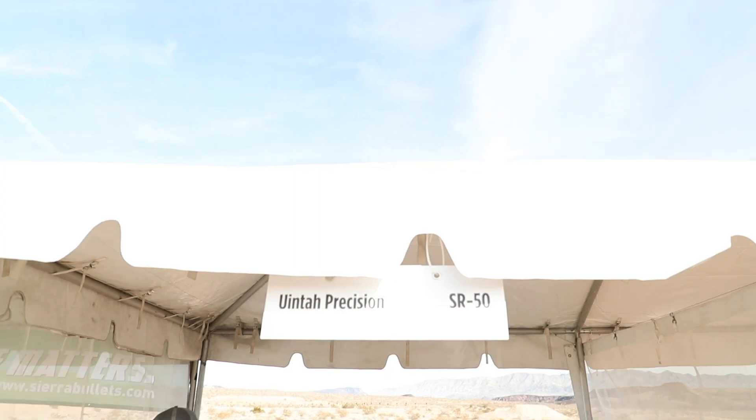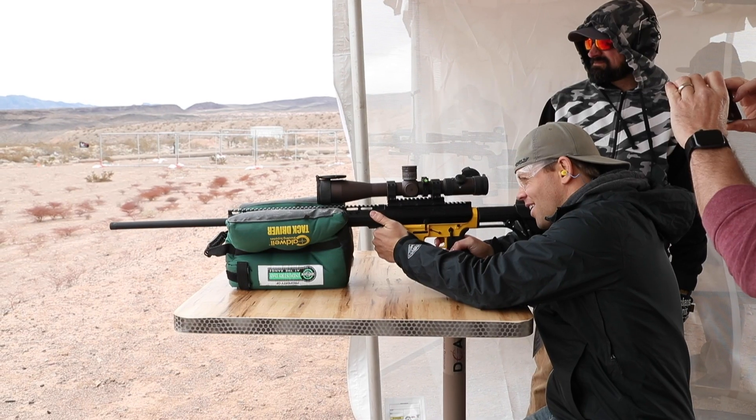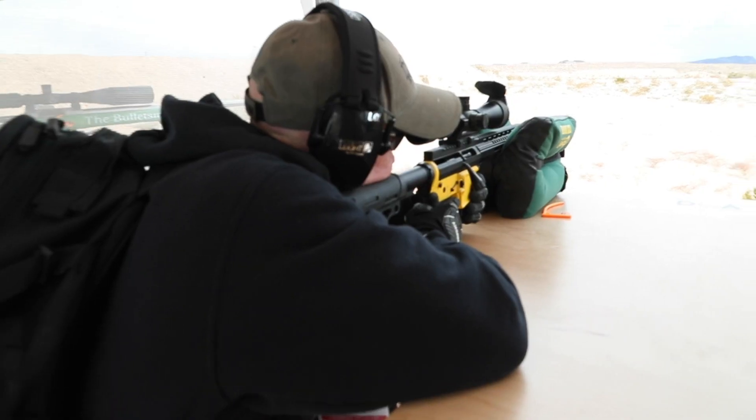We make a true bolt action upper for your AR pattern guns. Personally, I like it better than the automatic. The bolt is fabulous. The gun itself overall, it's a winner. I had nothing bad to say about it.